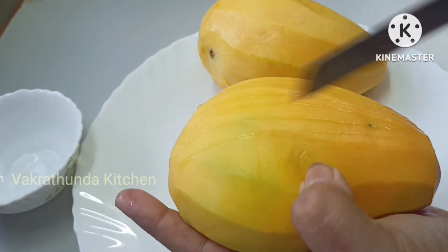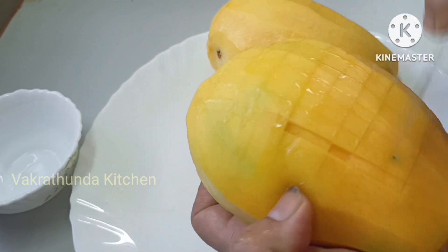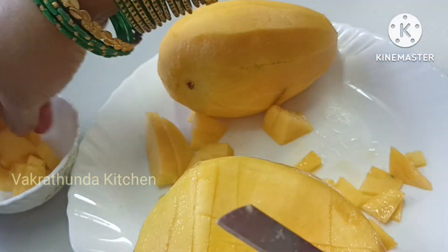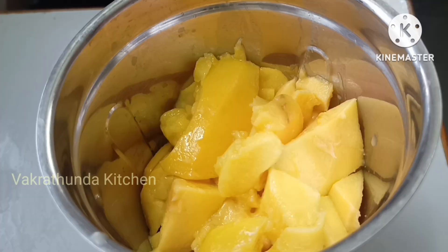I will add the mango and remove the skin. I will cut the skin with a small knife.